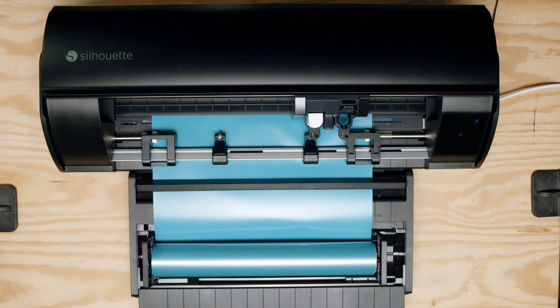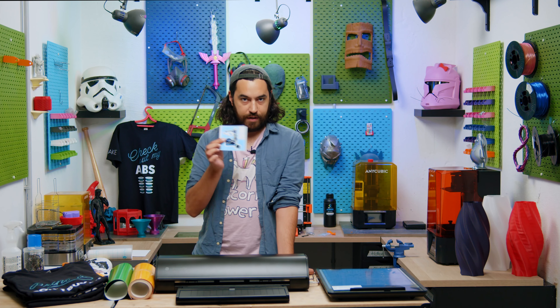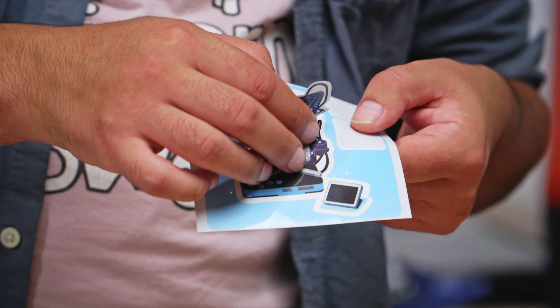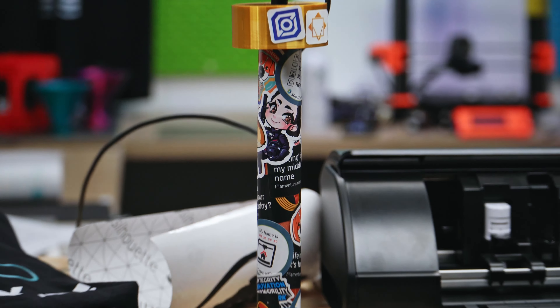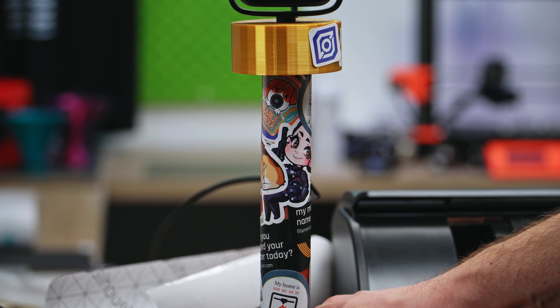You can cut things like stencils, stickers, decals, banners, wall art, whatever you want to do. A lot of our printers come with these little merch bundles with stickers on them. We had some fun LDO stickers and a great one of the Positron. I like to put these stickers on my mic stand and I've got a little collection going.